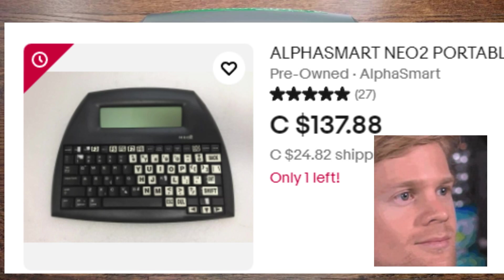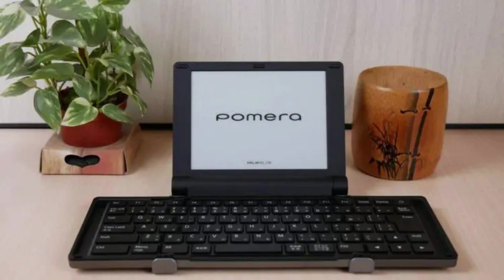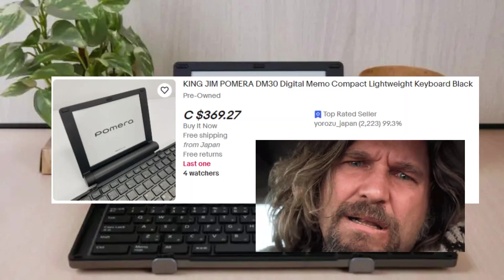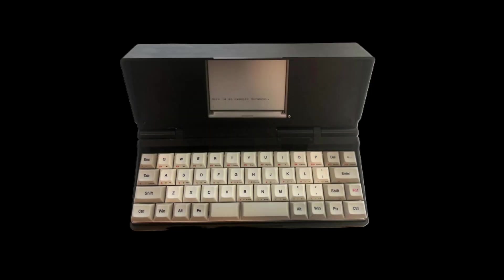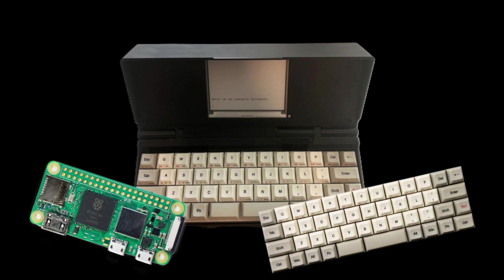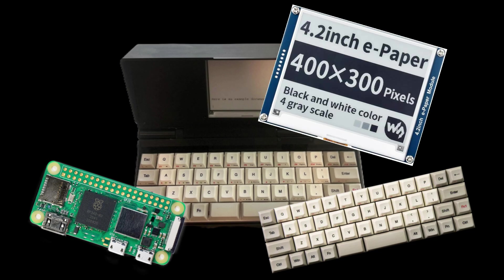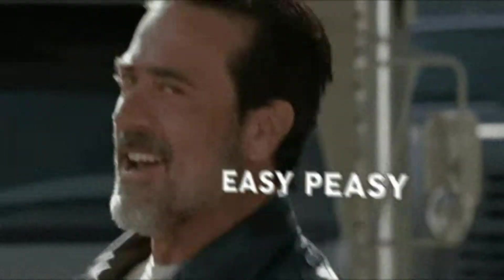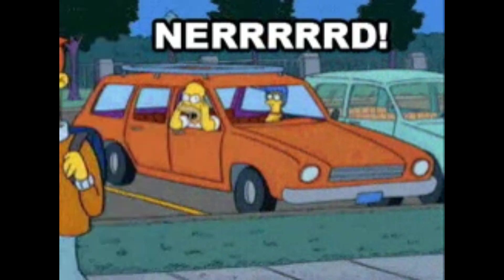There's also the Pomera series. I have a DM30 — awesome little device — but the problem is it's expensive and the keyboard is really hard to get used to. That's why I started the Zero Writer project: take a Raspberry Pi, a keyboard, and a display, and somehow make it all work. The problem is it's not really the easiest thing to do unless you're a bit crazy.